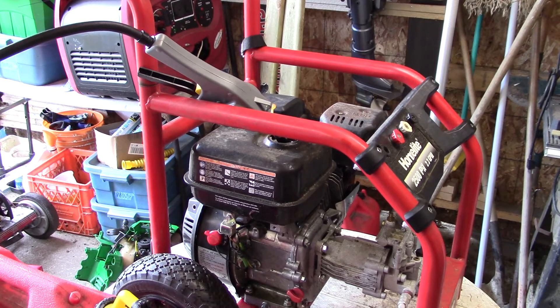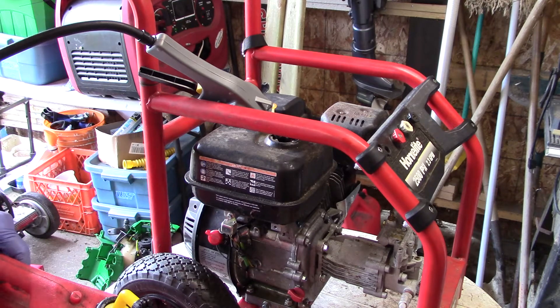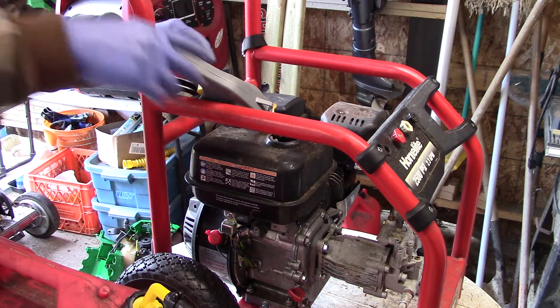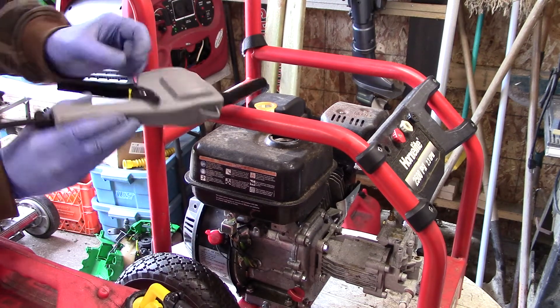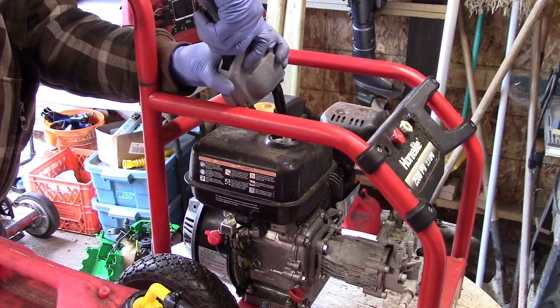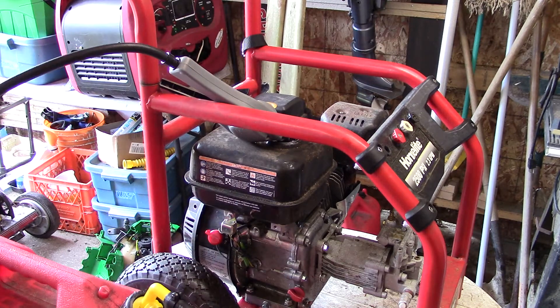It says to keep the gas can higher than what you're pumping into, but you can just pump it anyway and it works fine. There's a little safety lock right here — you press that and then pump, and gas comes right up. Easy to use and faster than the old way with the spout. It'll make my job easier.